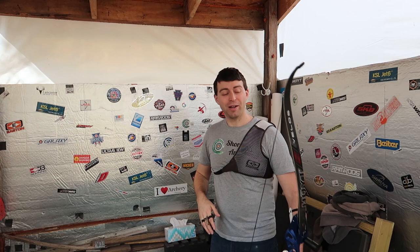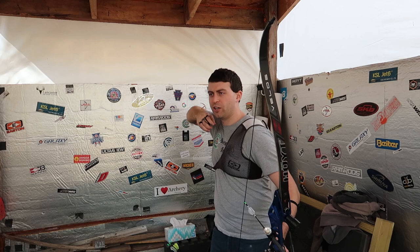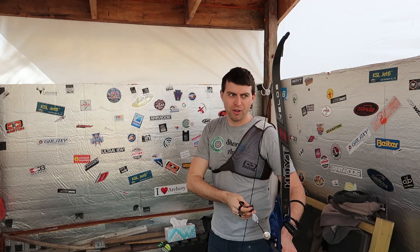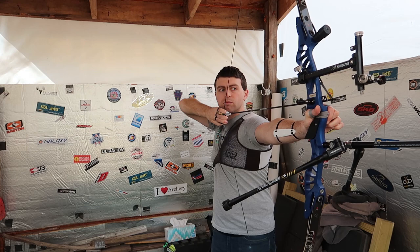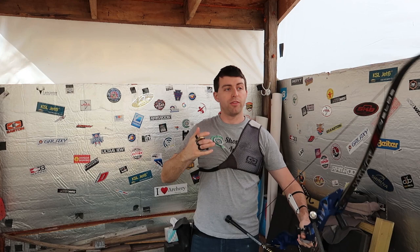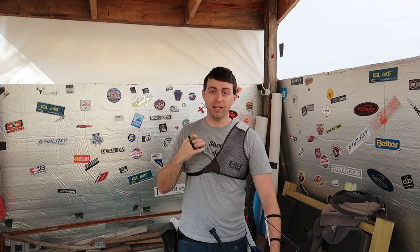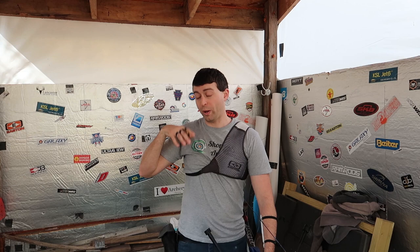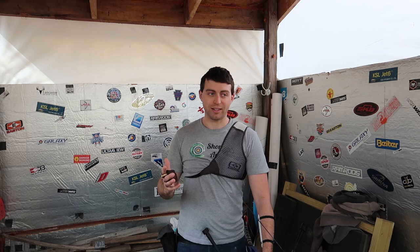Having extra weight on the left hand side should pull left when I shoot - maybe not as much though, because I'm only going to be able to go back so far. It's easier to collapse in than it is to collapse backwards. That was definitely better than having the six ounces on the right hand side. The bow did go a little bit to the left when I shot it, but it wasn't as bad as when I had all the weight on the right and it went way more right. Not too bad to have a little extra weight there, but I personally wouldn't do it - it's just not necessary.